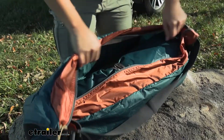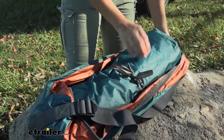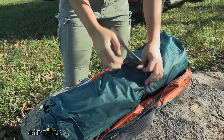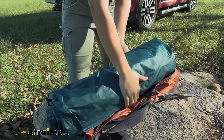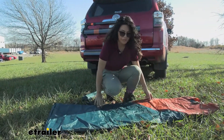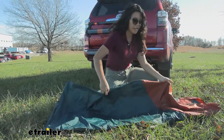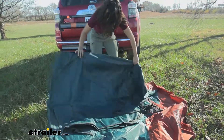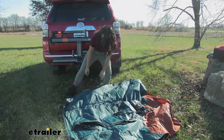The bag has an easy pull zip that opens up all the way to the edge, which I appreciate. Inside we have our tarp wrapped with a ribbon — let's just undo that ribbon. The guy lines are already on the tarp itself, so I don't have to set those up just yet. Let's just spread this all out — it's a decent size.